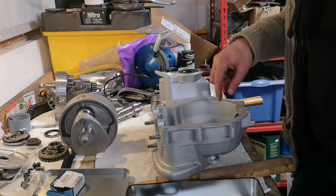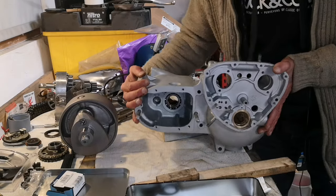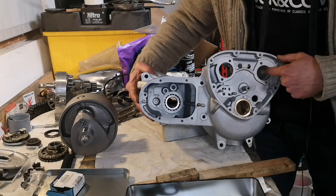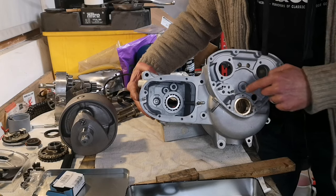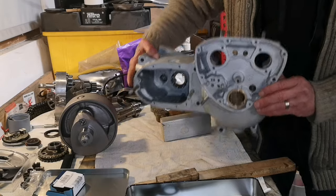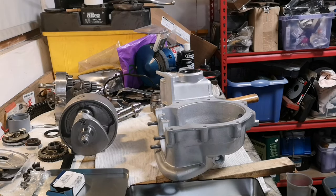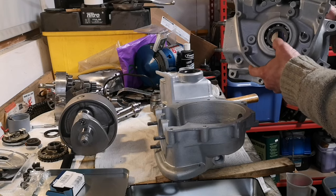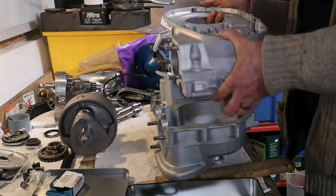Before I do that, I want to make sure all of the oilways are clear. Things like this, where the oil pump goes - I'm going to blow them all out, get some pipe cleaners in there, make sure everything is pristine clean and all the bolt holes are clean. Before I start to build the engine, everything's got to be bang on - you can't have any blasting media in there or anything like that. Then I've got the other side of the casing, a seal to go in on that side, the other side of the bearing, and the crank to go in, and then this will all drop on and it'll all be lovely.